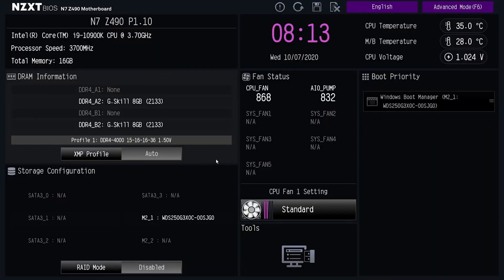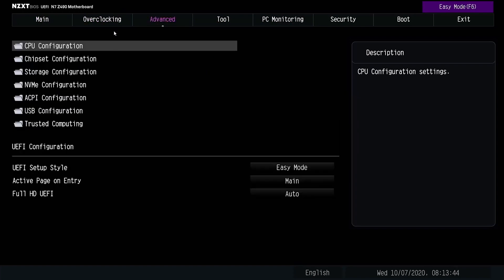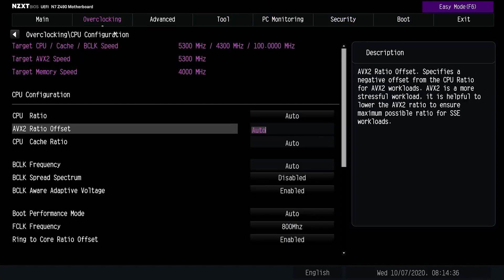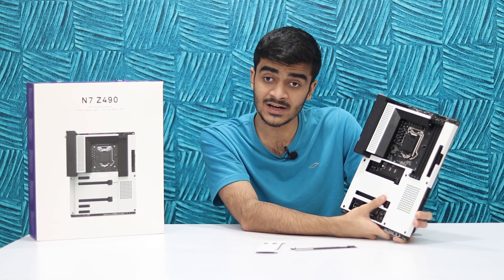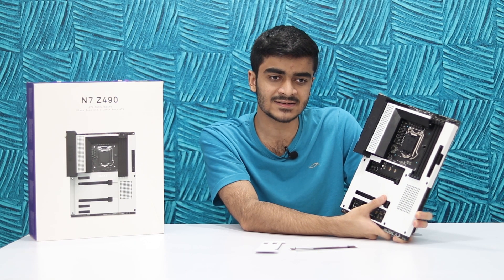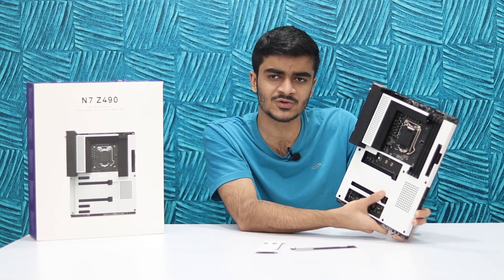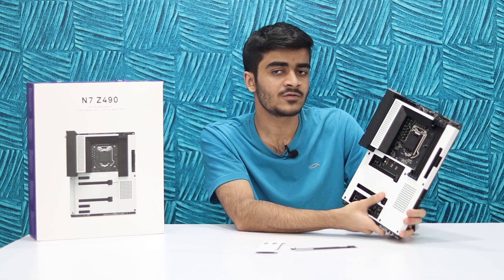Talking about the BIOS — it's very familiar to an ASRock motherboard. I use an ASRock Z270 board in my PC and going into the BIOS of this motherboard felt like walking into my own home, which makes sense because ASRock is the OEM making this motherboard. It's very well laid out and easy to customize. You also have NZXT CAM for fan curves and other settings, but if you want to go into the BIOS and do some overclocking, you'll feel right at home if you've used any ASRock board before.